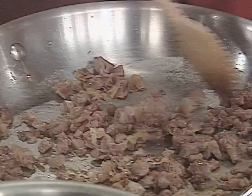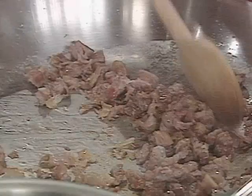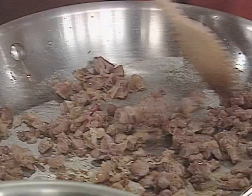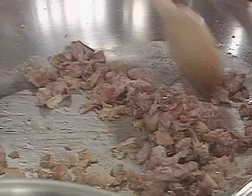To flavor them, we want to have some prosciutto. In this pan, I've got a quarter of a cup of prosciutto that we've diced up and just cooked in about one tablespoon of butter. I want that to get crispy. After the asparagus are cooked, I'm going to put them in the pan with the prosciutto, and then we'll add some other ingredients.